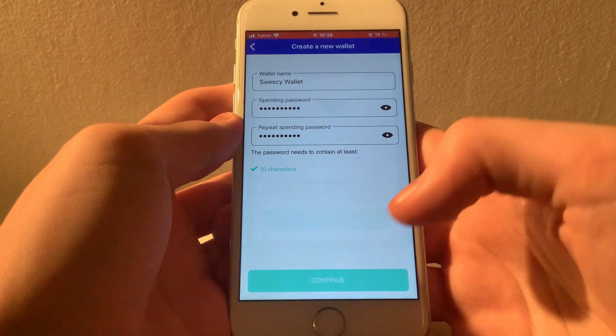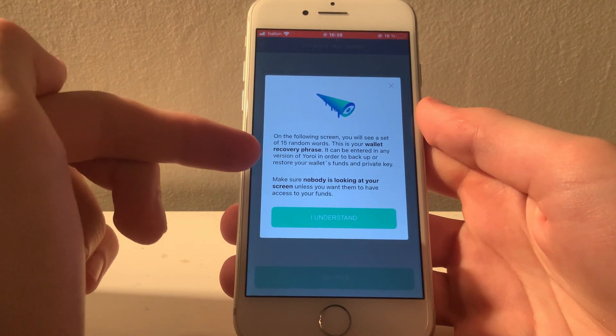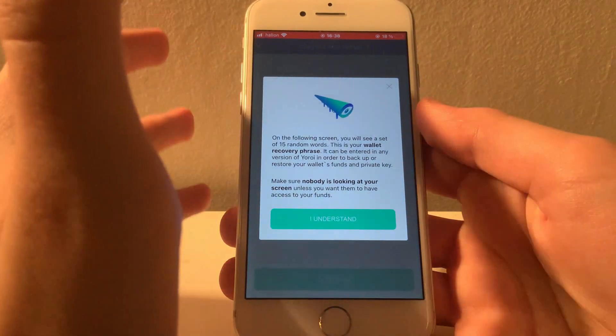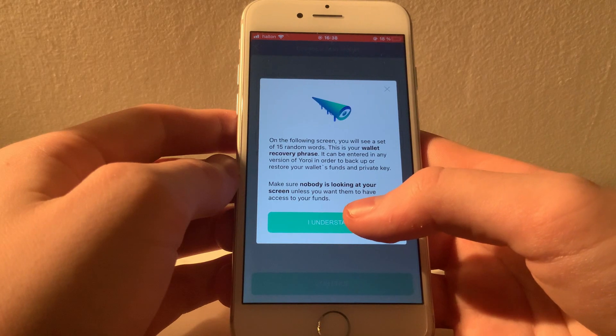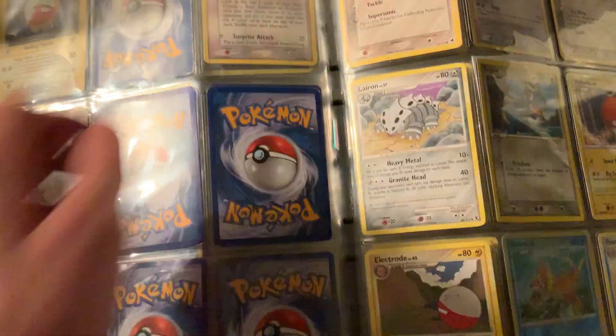After you have done that, you will be prompted to write down a recovery phrase, and this step is very important. This is the only way you will be able to recover your wallet should you lose your phone, or in other ways be unable to access the device that you are using. I'm not going to show you mine obviously, but make sure you write this down on a piece of paper. Don't take screenshots, don't save it on your computer, because if you get hacked, your wallet might be gone as well.